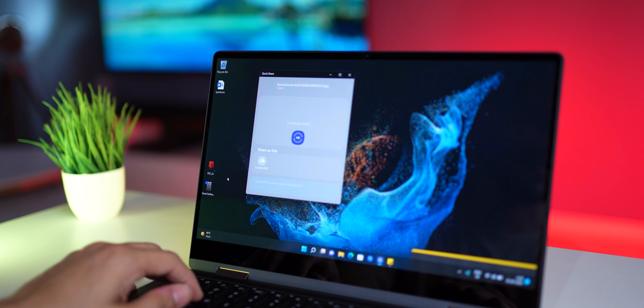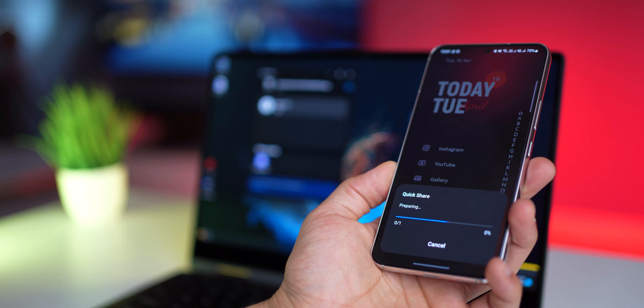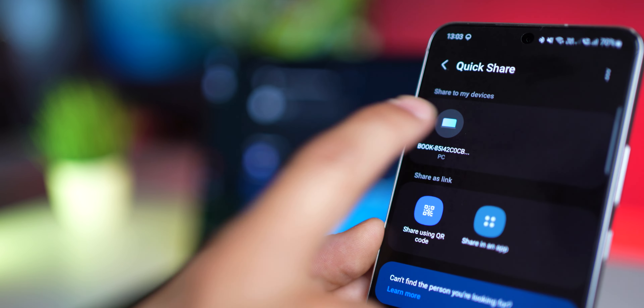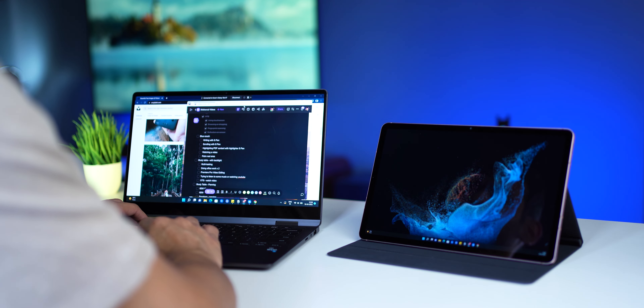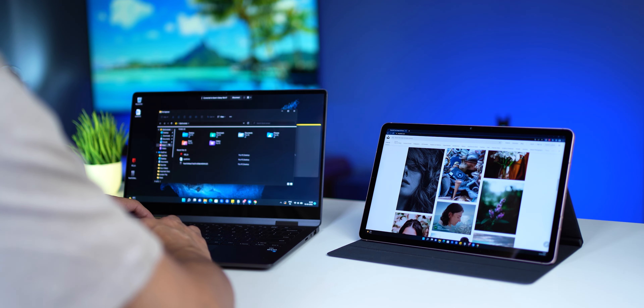Now let's talk about the software. It runs Windows 11, but the Galaxy Book 2 experience is really about how it integrates with your other Galaxy devices — phones and tablets. You can easily share files between the Galaxy Book 2 and your Galaxy tablet or phone using Quick Share, sending very large files instantly. If you've got a Galaxy Tab from the S7 or S8 series, you can wirelessly set it up as a secondary display for a flexible two-screen setup. There's also Link to Windows — I've done a full video on that which I'll link here.